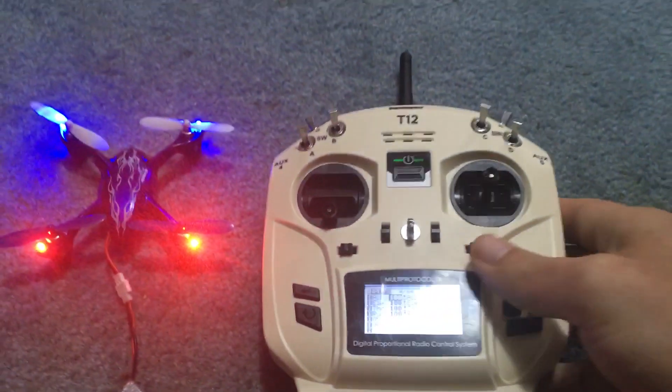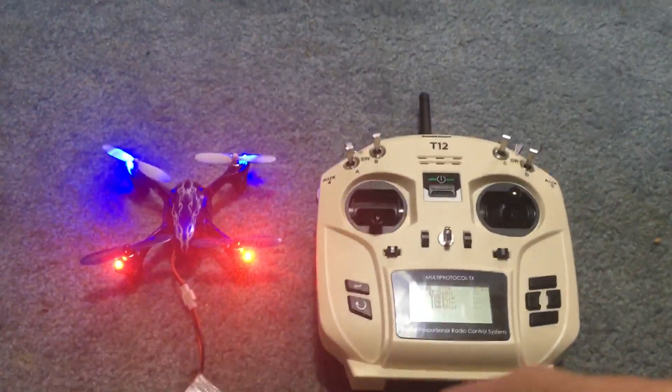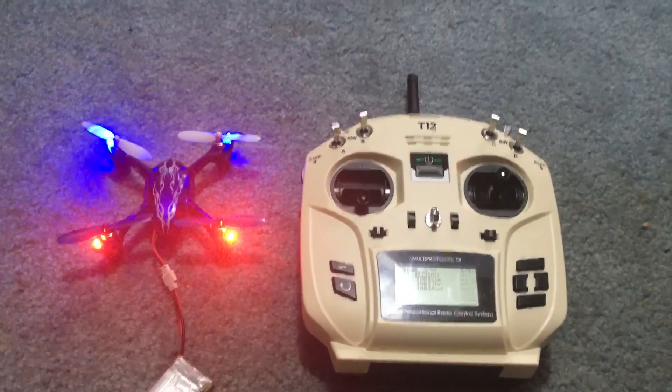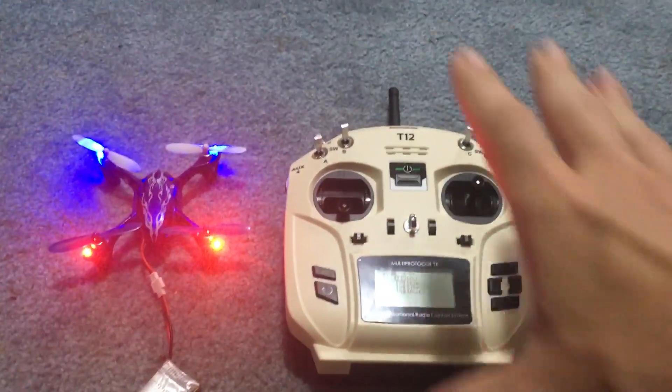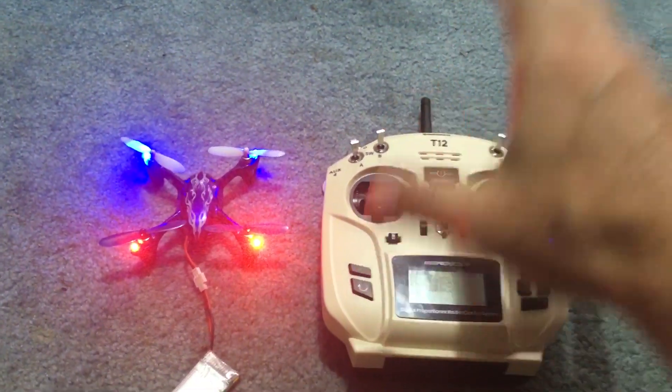All right guys, I'm J-Drone. If you haven't subscribed, this was just a really quick look at this. Subscribe, questions down below. Any tips on this? Any tips on OpenTX? Let me know — I'm not well traversed with this. Later.